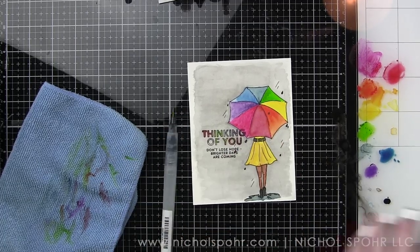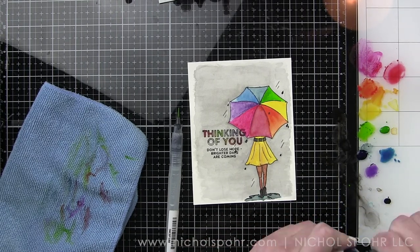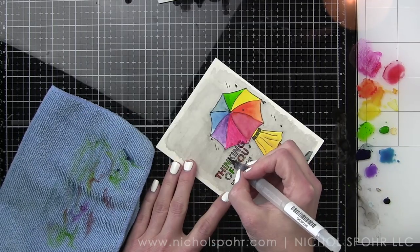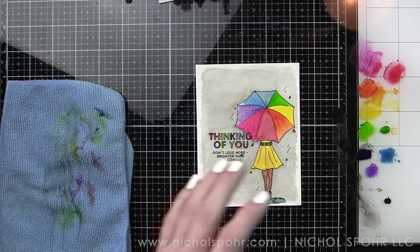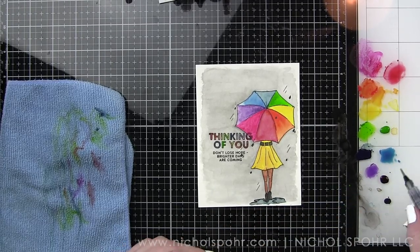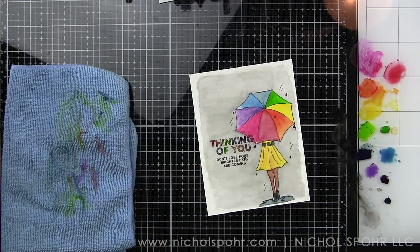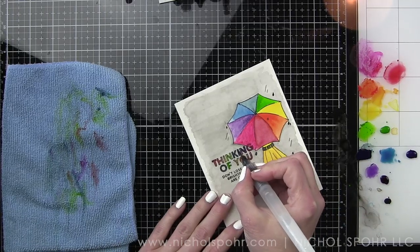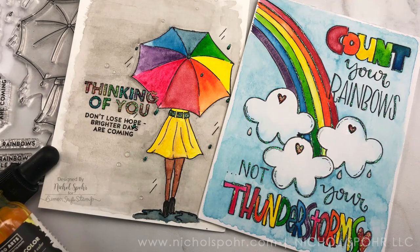Then you're going to want to let that completely dry or hit it with a heat tool to speed up the process before finishing with a layer of Nuvo White Blizzard crystal drops over the top. I wanted my sentiment to be sparkly, the raindrops to be sparkly, and then the center of my umbrella — so all of those little places will have a touch of sparkle. Both panels will be attached to white top-fold card bases and some additional little droplets will be placed around the rainbow background to finish the card.